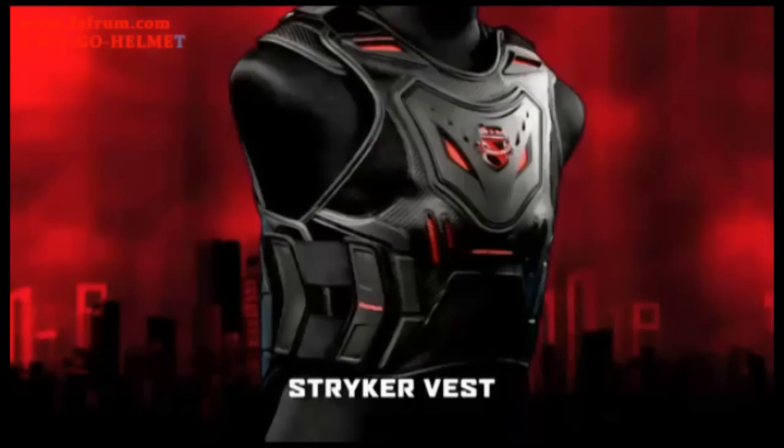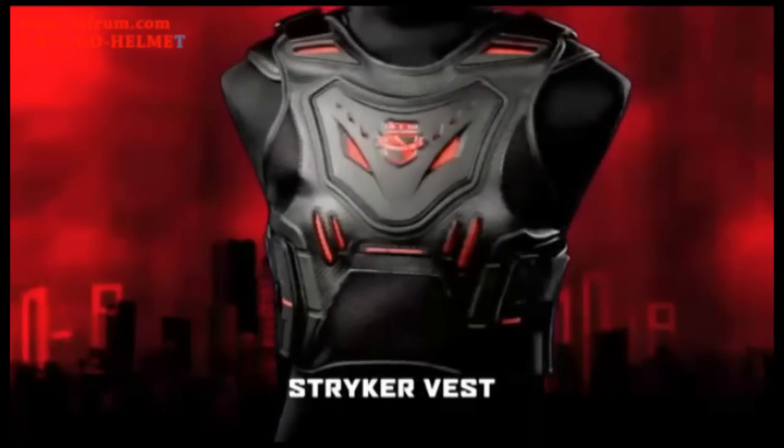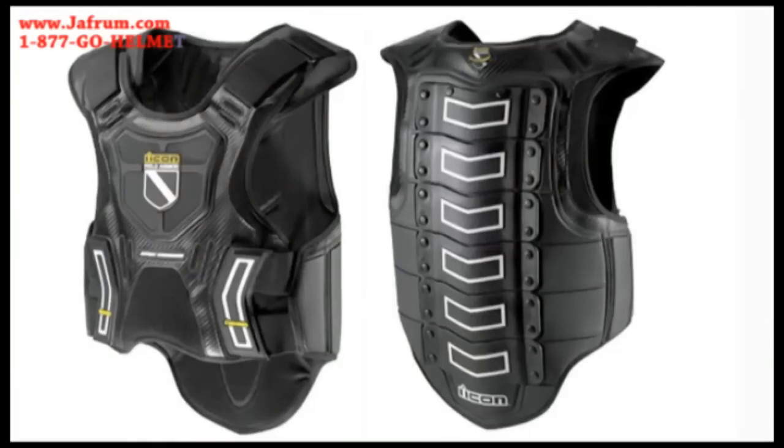Hi, I'm Rebecca and I'm here with Kurt, Icon's Design Director, and he's going to tell us about the Field Armor Stryker Vest. The Field Armor Stryker Vest is a new product for us this season. It replaces the current Field Armor Vest.